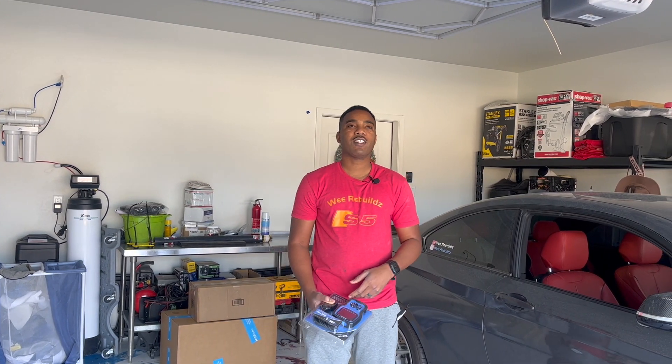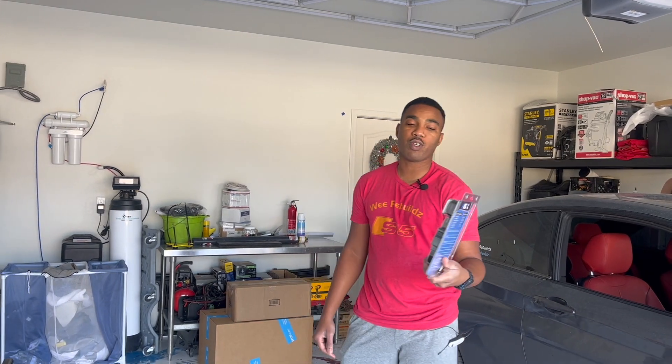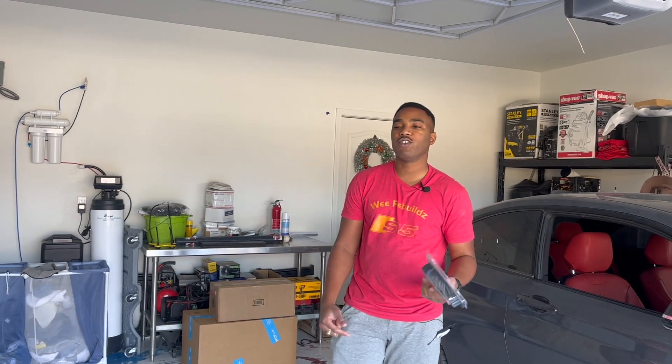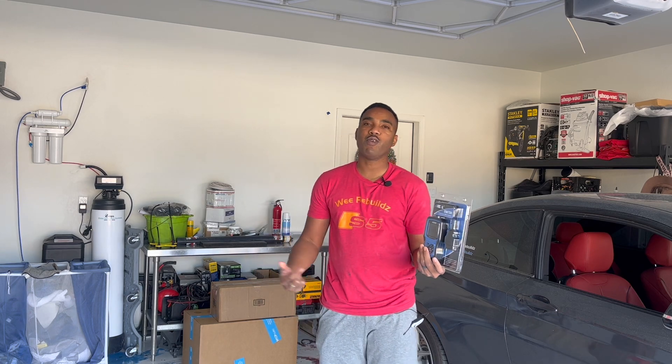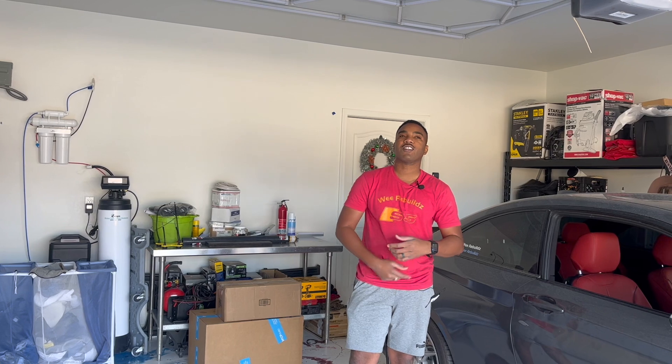The sponsor of this video is Ancel once more. Today I have the BM700, which is specifically for BMW, so while working on the BMW I can also test it out and give you live reviews. Like, share, subscribe, drop your comments below, turn your post notifications on, check us out on social media, and don't forget to grab some merch from werebuilds.com.